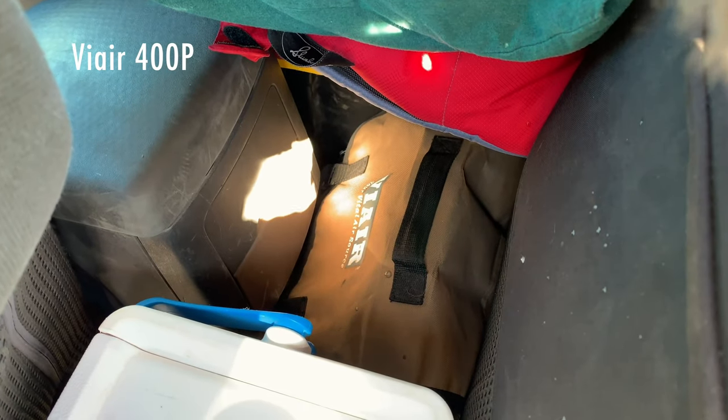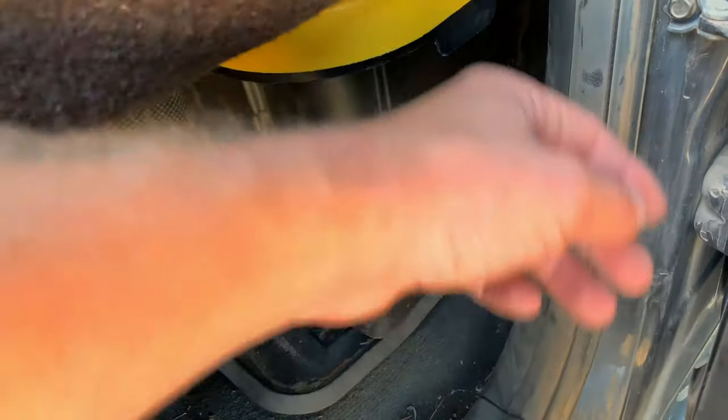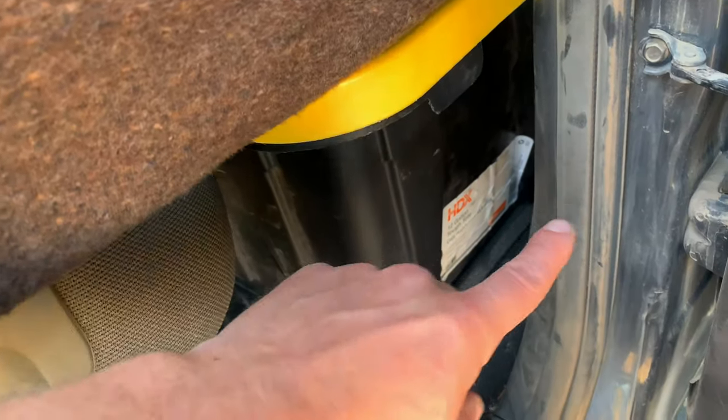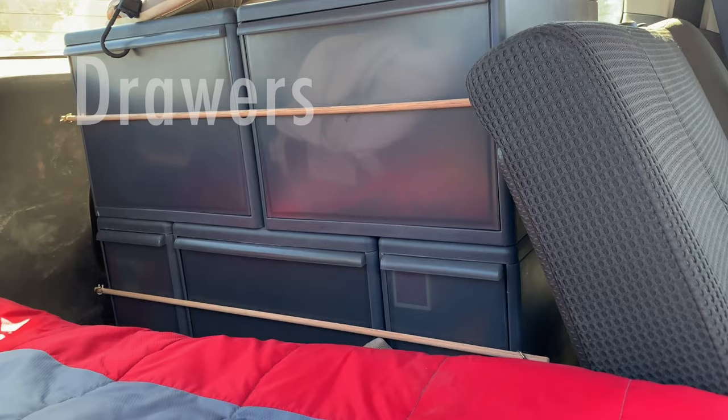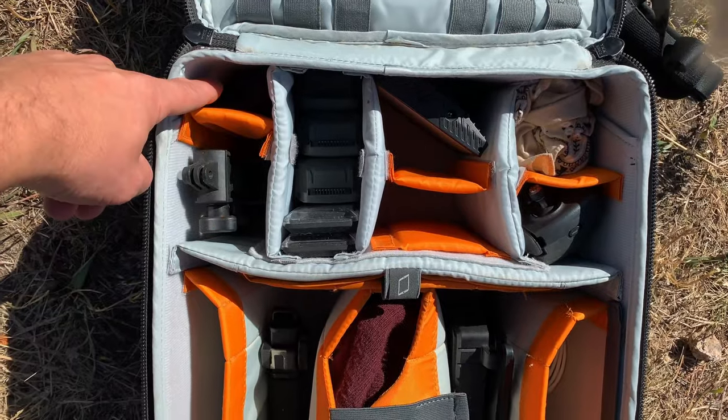Now we got the air compressor here, no big deal. In this crate I've got a bag with batteries, flashlights, probably a roll of toilet paper. That's also where the air compressor goes and where our dry food goes when my girlfriend's in here and we don't have the cabinets. Almost forgot — this is where the Fiskars axe lives.